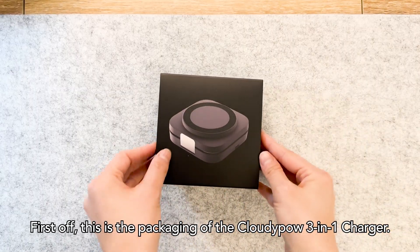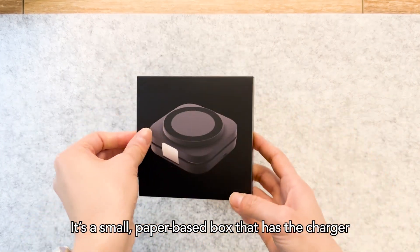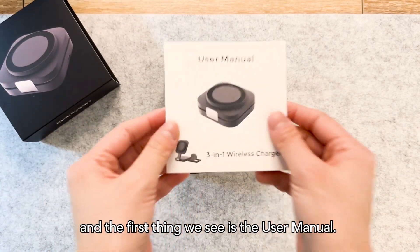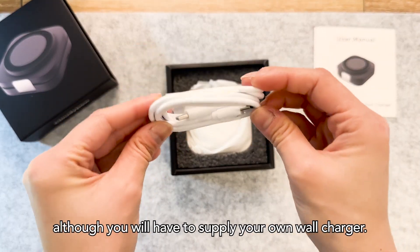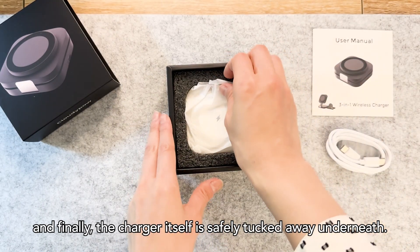First off, this is the packaging of the CloudyPow 3-in-1 charger. It's a small paper-based box that has the charger and brand name printed on it. Slide up the sleeve to reveal the box and the first thing we see is the user manual. It also comes with a Type-C to Type-C cable, although you will need to supply your own wall charger. And finally, the charger itself is safely tucked away underneath.